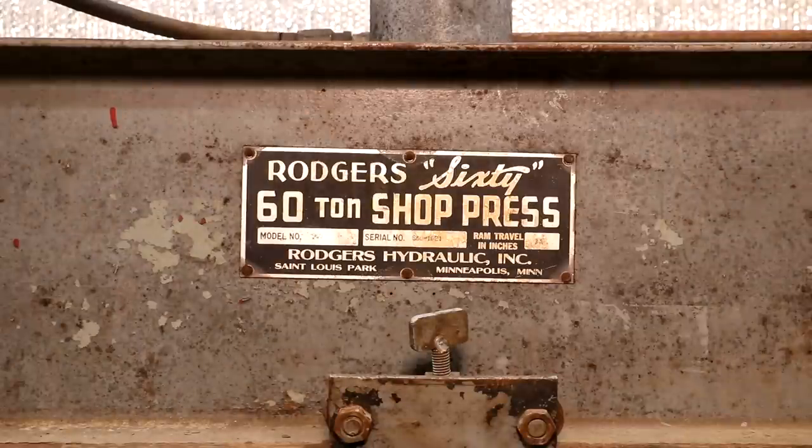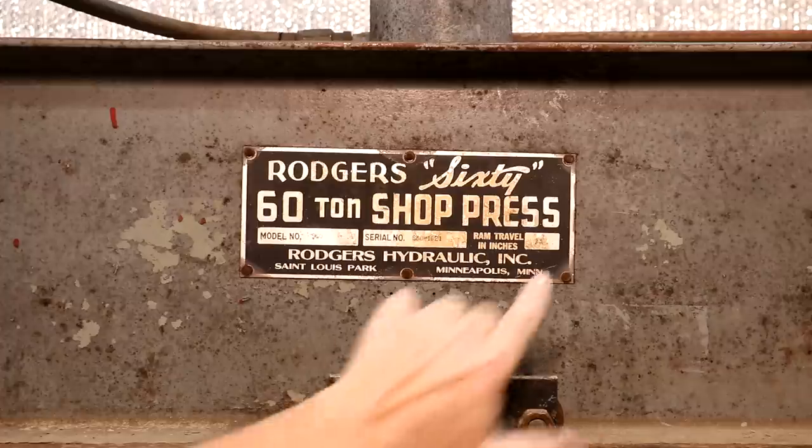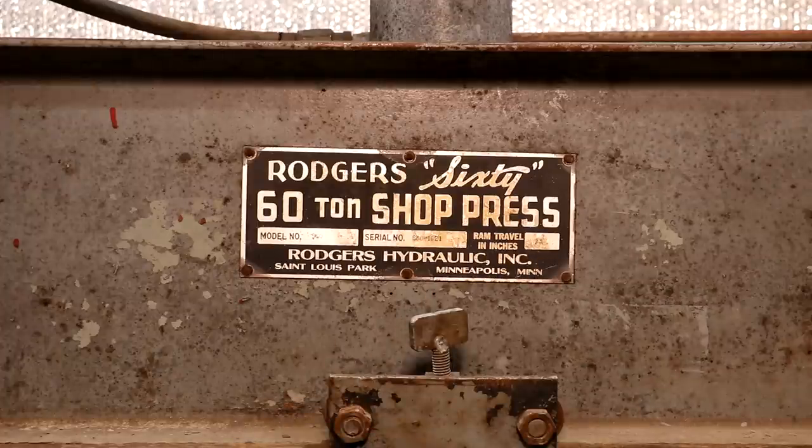Let's take a quick look at the name plate up here. You can see it is a 60-ton press, with a 13-inch travel on the ram. Rogers is actually still around - I think it's Granite Fluid Power now, but they own the rights and still use the Rogers name. This was actually a small press for Rogers; they really specialized in very large hydraulic presses, anywhere from 100 to 300 or 400 tons. So this was one of the smaller ones they made, but it's hopefully going to suit my needs just fine - more press than I'll ever really need.